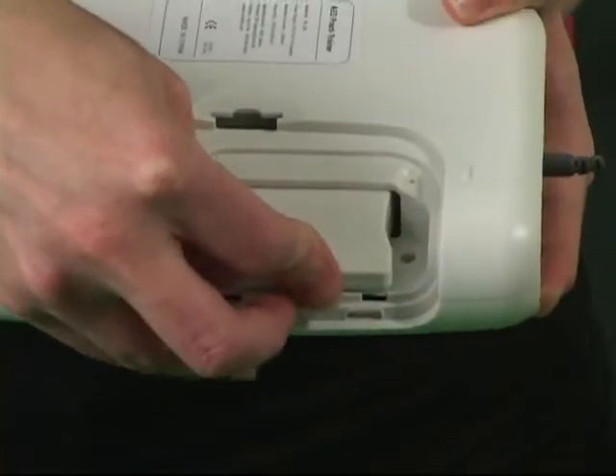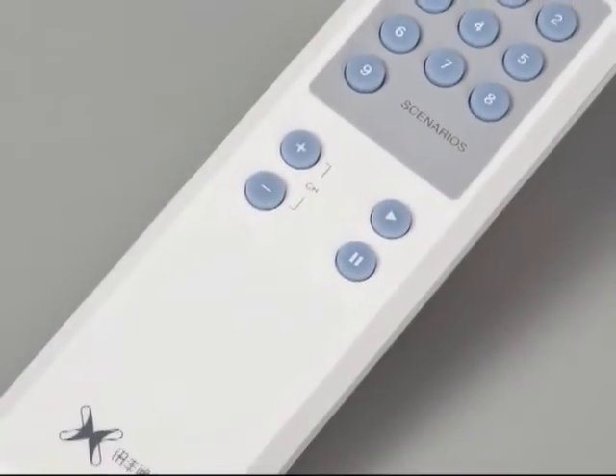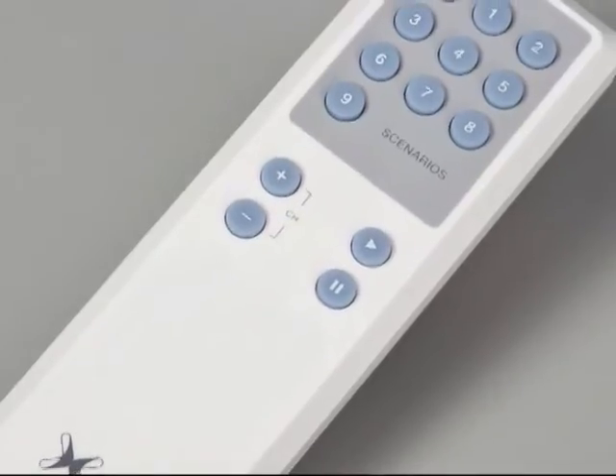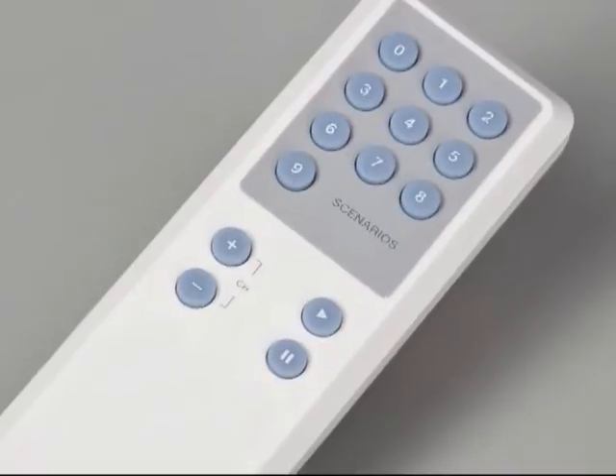If guidelines change or you want different languages, for a nominal fee you can purchase a language module and simply replace it in your device like this. The remote control allows the instructor to make changes while standing several feet away from the device as students are using it.